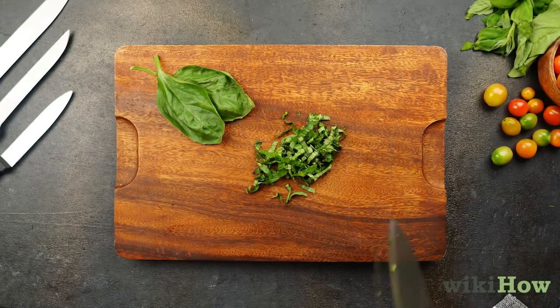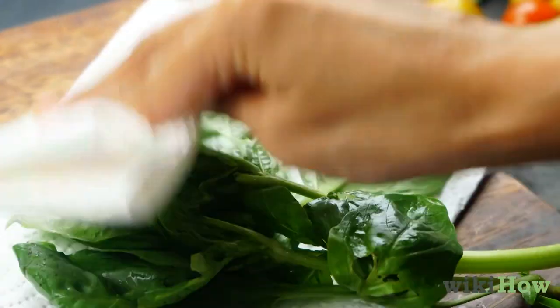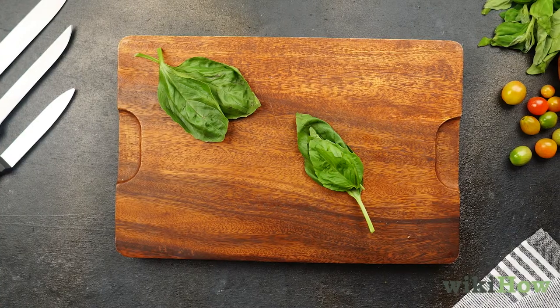To chiffonade herbs like fresh basil, first, rinse and dry off your herbs. Pull the leaves off of the stems and stack them on top of each other.